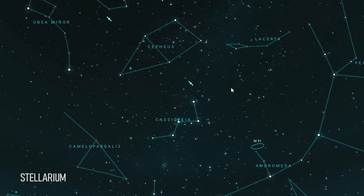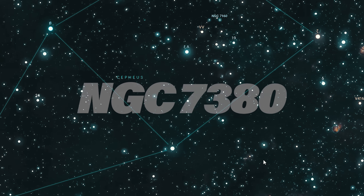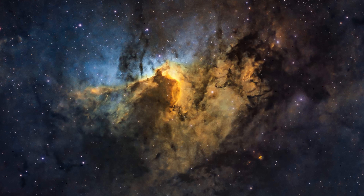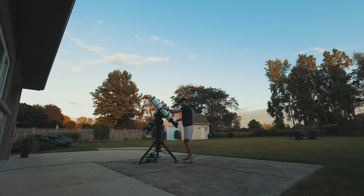Like many of the distant nebulae that I photograph on this channel, the Wizard Nebula is a collection of interstellar gas surrounding an open star cluster — NGC 7380 to be exact. It lives in the constellation Cepheus next to several other notable deep sky objects, including the Cave Nebula and the Lion Nebula. It's a pretty dim object with an apparent magnitude of 7.2, so don't expect to see the Wizard Nebula through your telescope. Let that camera sensor do the work.